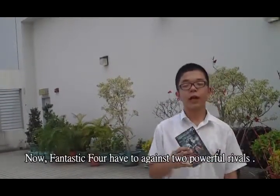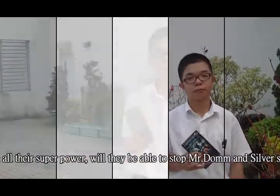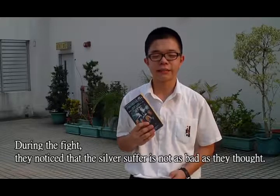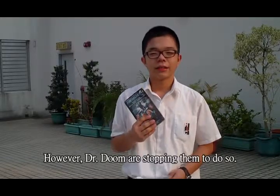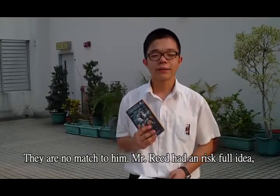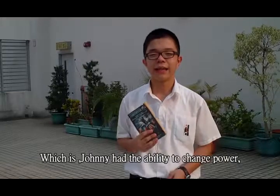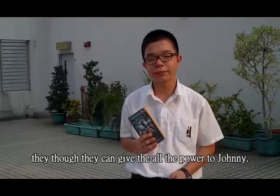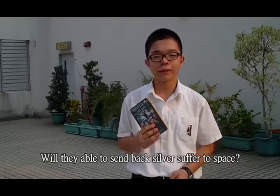Now the Fantastic Four face two powerful rivals. Will they be able to stop Doctor Doom and the Silver Surfer? During the fight, the Fantastic Four noticed that the Silver Surfer was not as bad as they thought, and they decided to send him back to space. However, Doctor Doom was trying to stop them. Doctor Doom learned about Johnny's ability to exchange powers and thought he could use it. The Fantastic Four gave all their powers to Johnny, and Johnny used the power wisely to defeat Doctor Doom. Now all they need to do is send the Silver Surfer back to space.